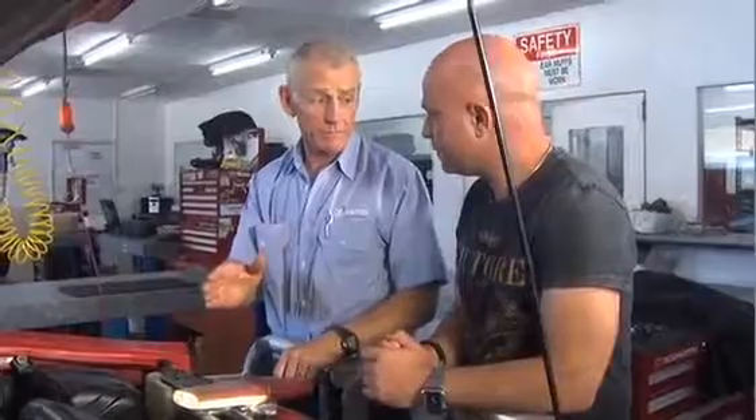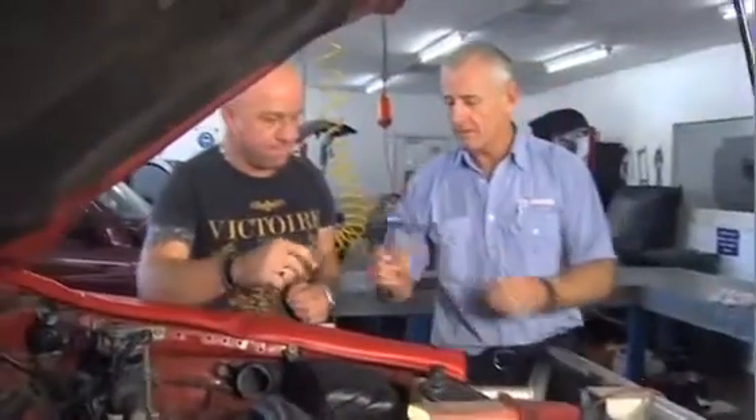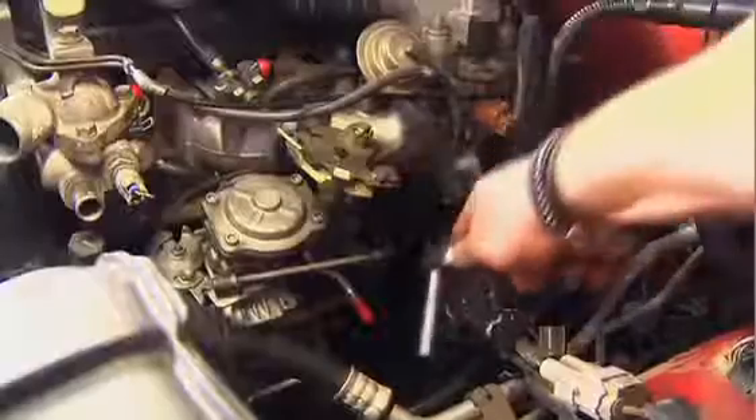All right, Aaron. What we're going to do first is get the engine onto top dead centre cylinder number one, which I've already done for you. What we've got to do is get your iron on this side of the engine so that you can start working.